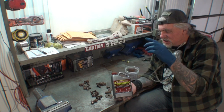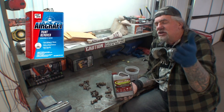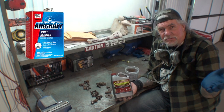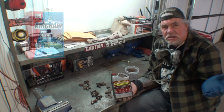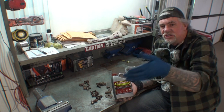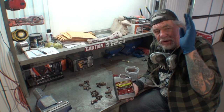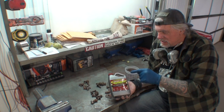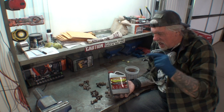Whatever chemicals were in products like this before have been taken out — kind of like aircraft stripper. Aircraft stripper doesn't have the methanol/ethanol in it anymore because the EPA has come in and removed the chemicals that actually made it work. But I saw this, it said nine dollars, and I bought it.